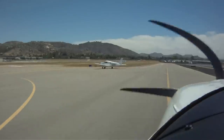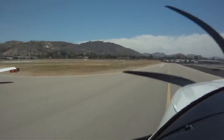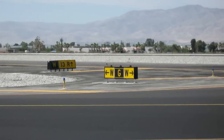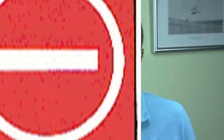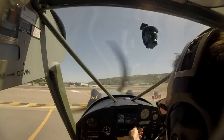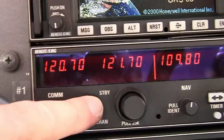While taxiing, continue to monitor ground control — they may point out other taxiing traffic to you or amend your taxi clearance, having you hold short at an intersection or taxiway. Remember, the sign always precedes the taxiway intersection or runway, so turn after the sign, not before it. Red means stop — it indicates you're approaching a runway, a vehicle roadway, or somewhere you're probably not supposed to be without a clearance. When you're in the run-up area and done taxiing, switch to tower frequency so you can begin to build a traffic picture in your mind.